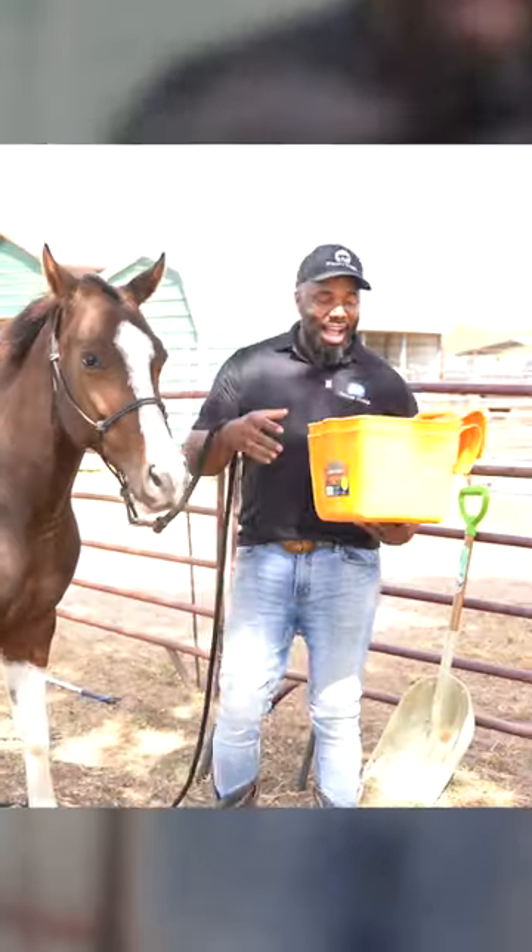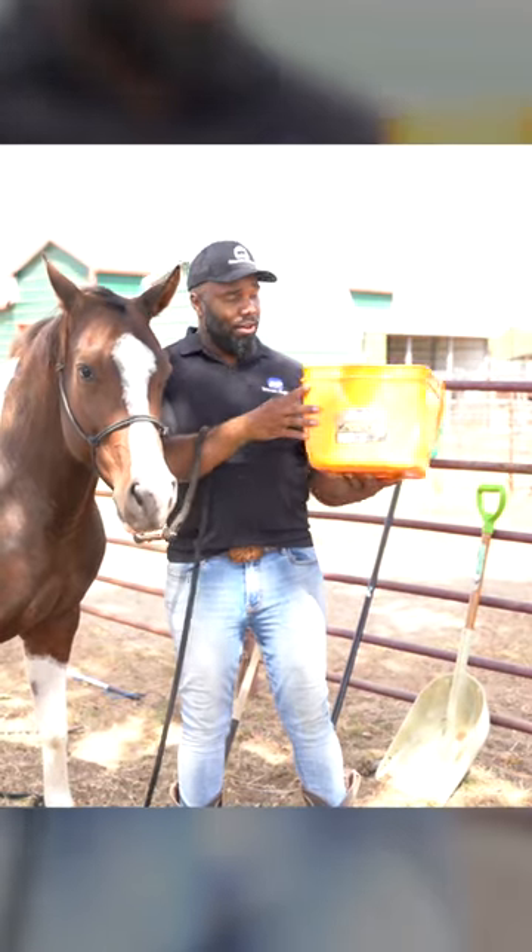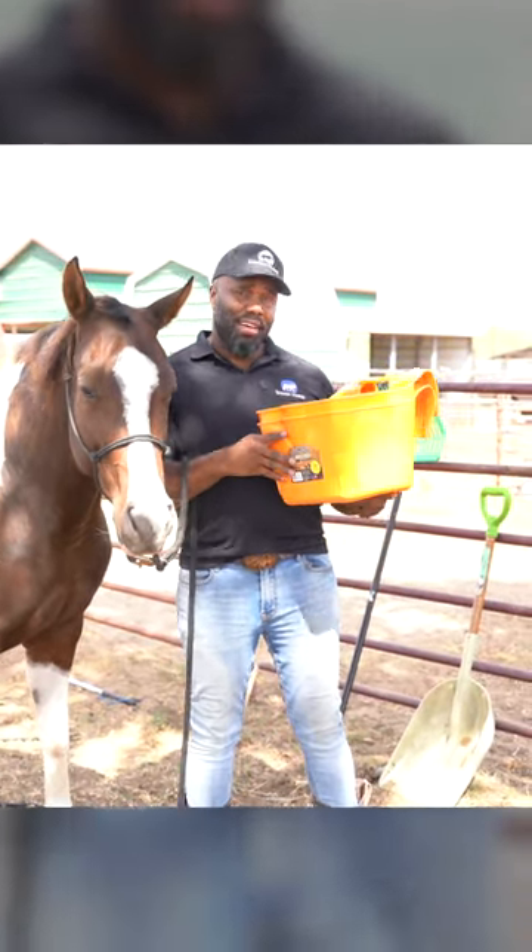I actually have brackets where I can hook mine right into my stalls, and my horses can eat right from them. It holds a substantial amount of feed.